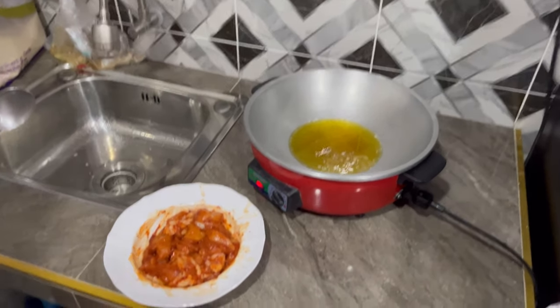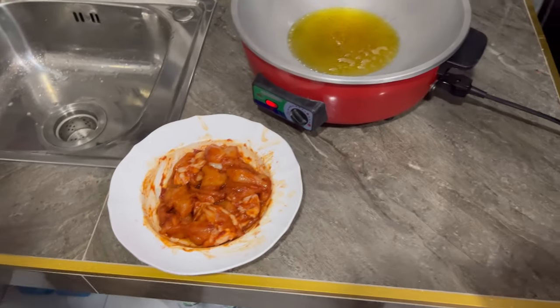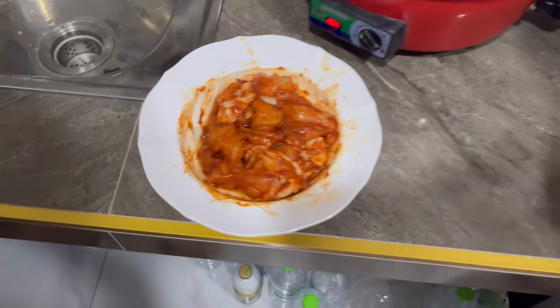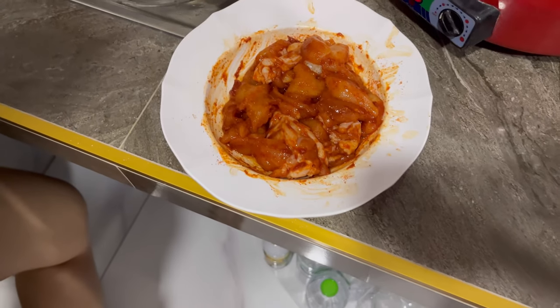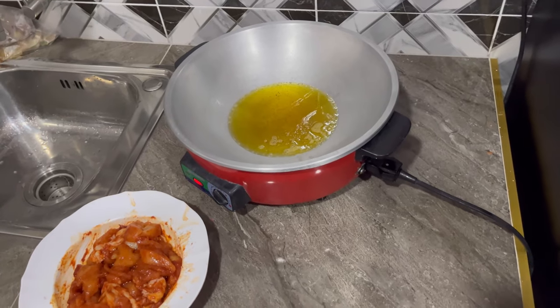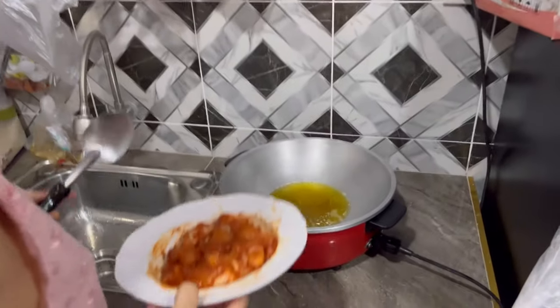Okay, welcome back guys! So today we are going to cook Thai fried chicken. We are cooking Thai fried chicken.